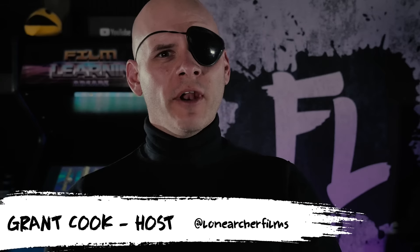Hey guys, welcome to Film Learning, the show dedicated to learning you some filmmaking, and learning you good. And welcome back to another episode of Insert Yourself. This time around we're gonna be taking the role of, you guessed it, Nick Fury from the Spider-Man Far From Home trailer.